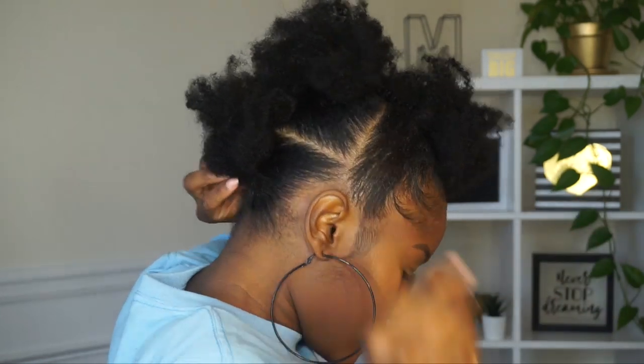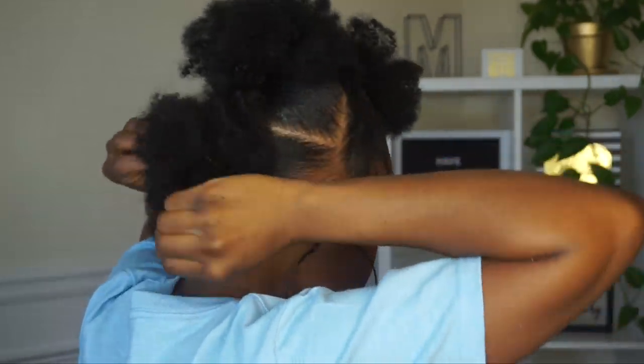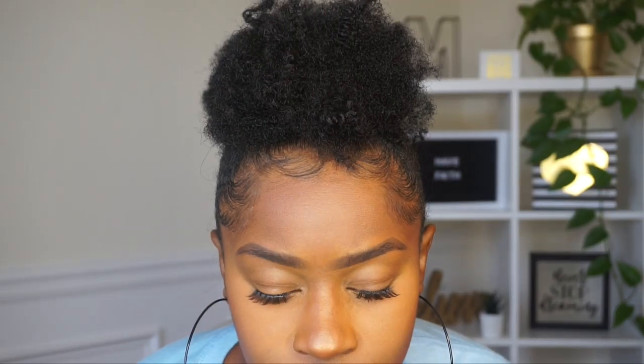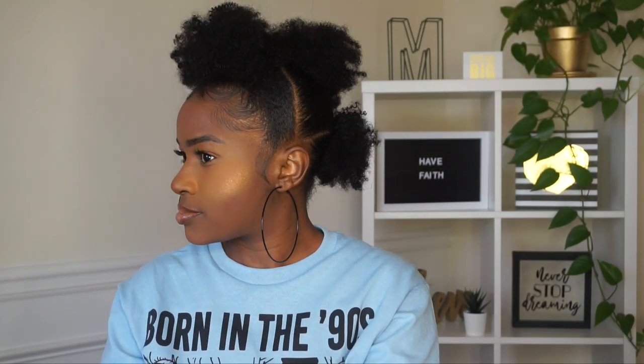No one is even gonna be able to notice that this is not your hair — it's crazy, I love this. I'm taking some oil sheen and spraying my hair because gel can make your hair look dull. Here is an up close look at this style — it's really really cute and easy to do. You've got a bomb ponytail mohawk and you can do this hairstyle in less than an hour.